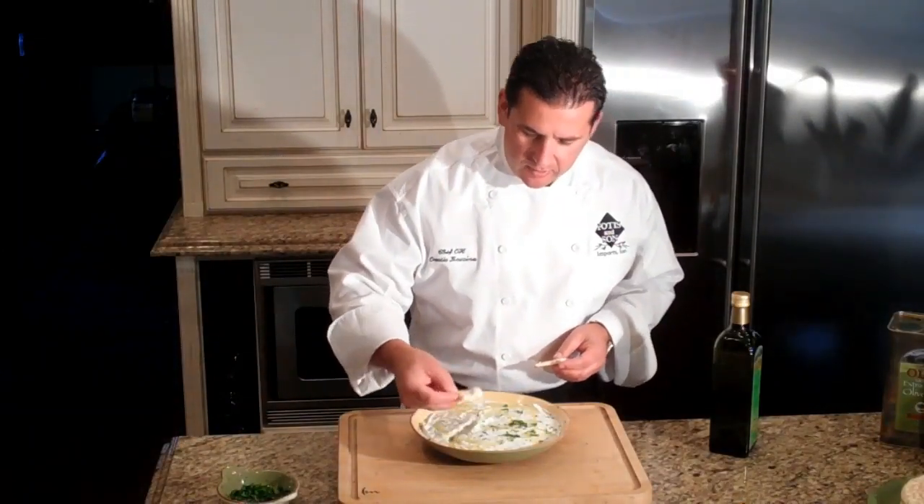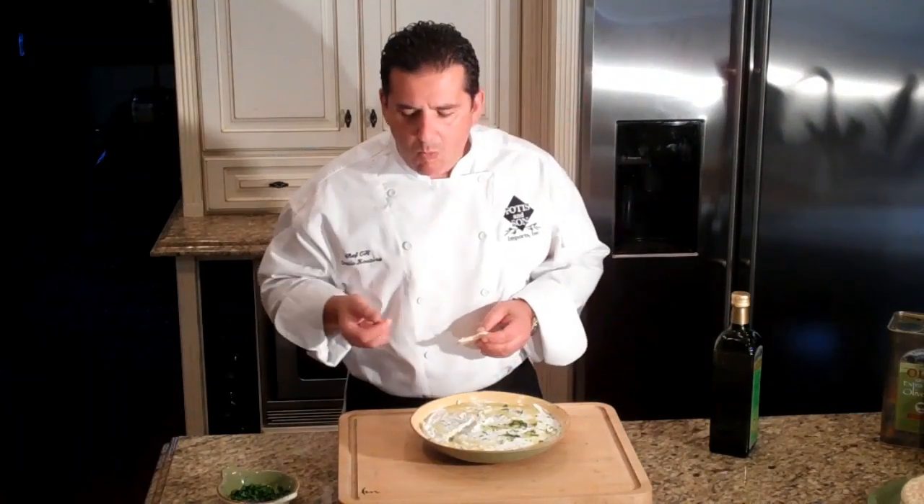And finally, you just take a little bit of your pita bread. Mmm. That is really good!